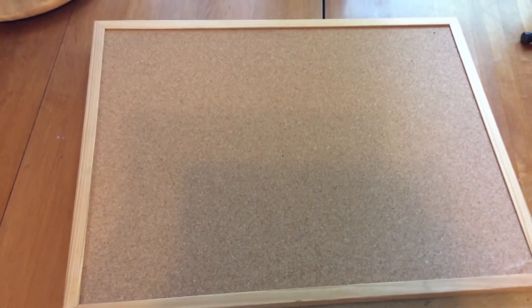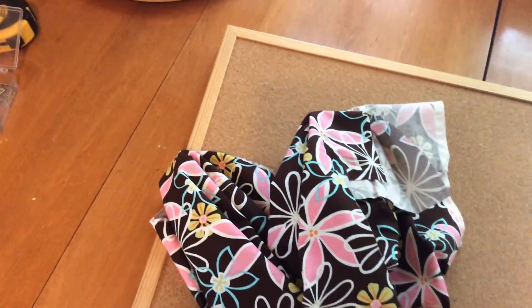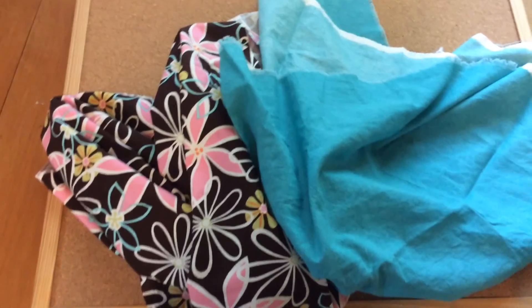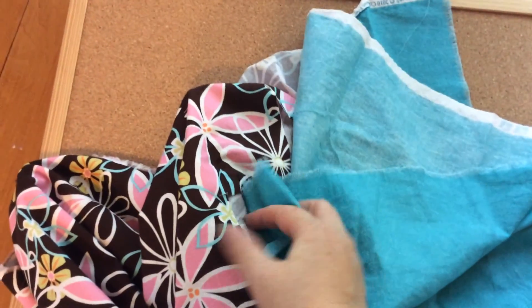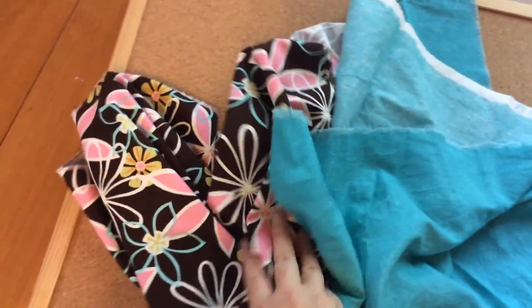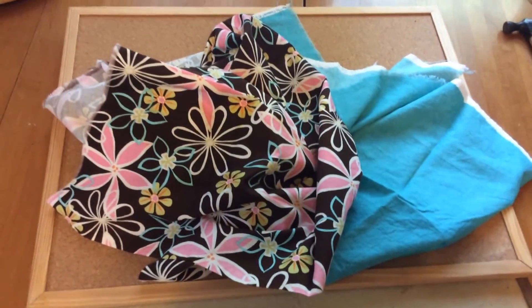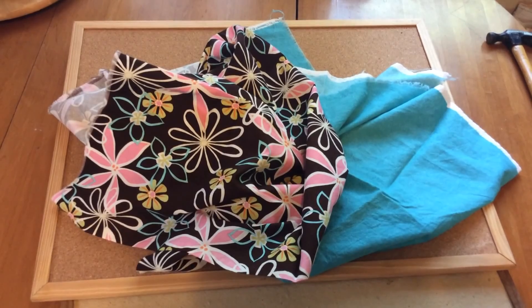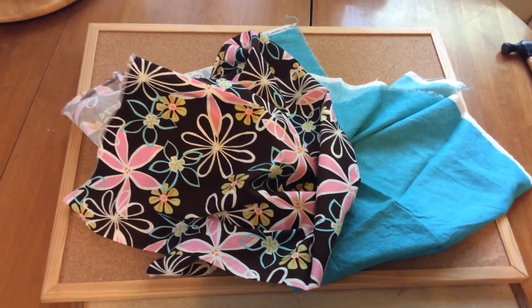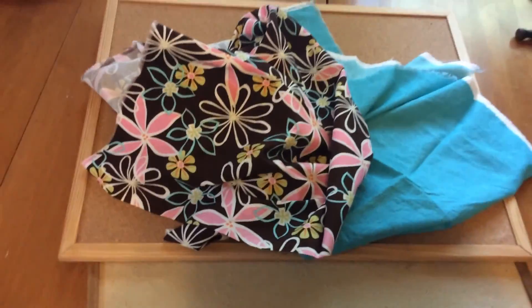On Pinterest I found how to take fabric and make these things look prettier. So I have some spare fabric here and they kind of complement each other with the teal in this one and then the teal of this. This one's kind of busy, but it's really, really pretty. So using those tutorials from Pinterest, I thought I would make these cork boards a little bit prettier for our kitchen command center.